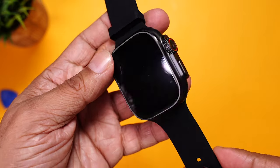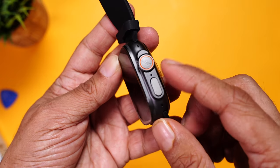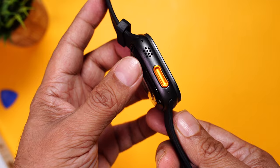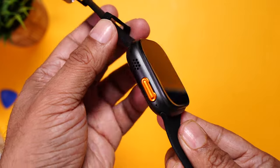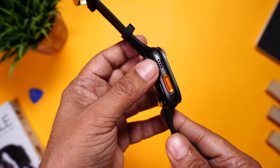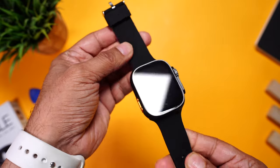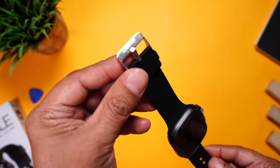First look and it reminds you of the Apple Watch Ultra — totally identical design. You can see the crown, a button, and the microphone for phone calls. There's a big speaker and an action button in orange, which looks very identical. The display is absolutely flat, and this is a metal body with a matte finish so it won't attract fingerprints or smudges.